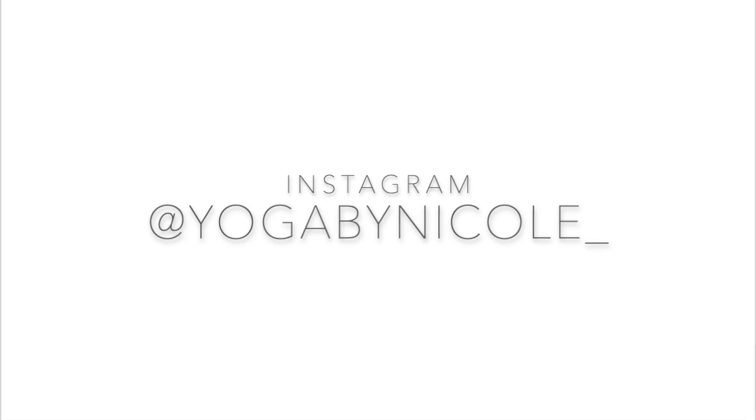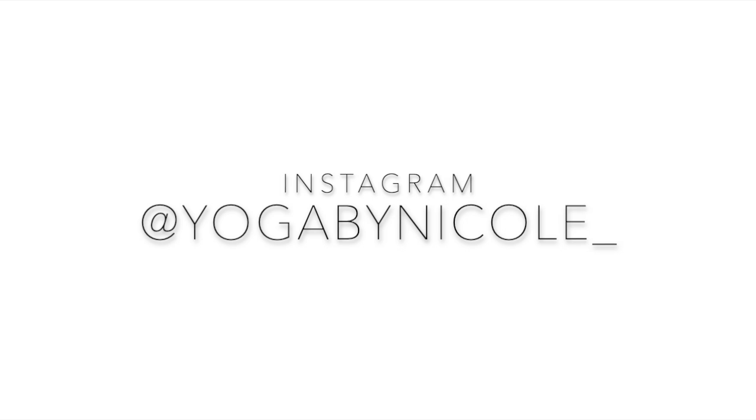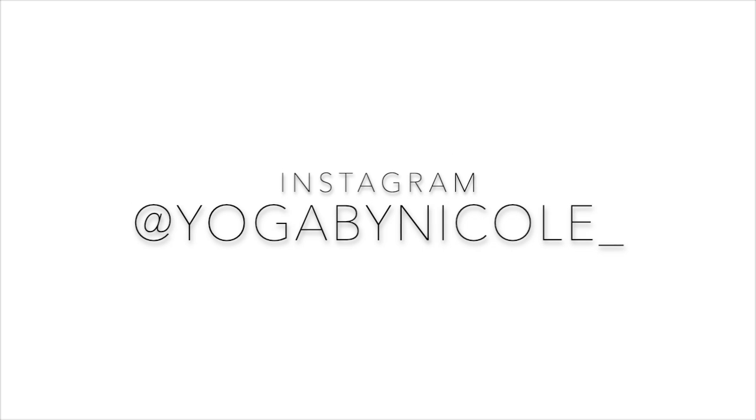If you liked the video, make sure to give it a like and subscribe to my channel — there are new videos every week. Find me on Instagram; I'd love to hear from you. Thank you!